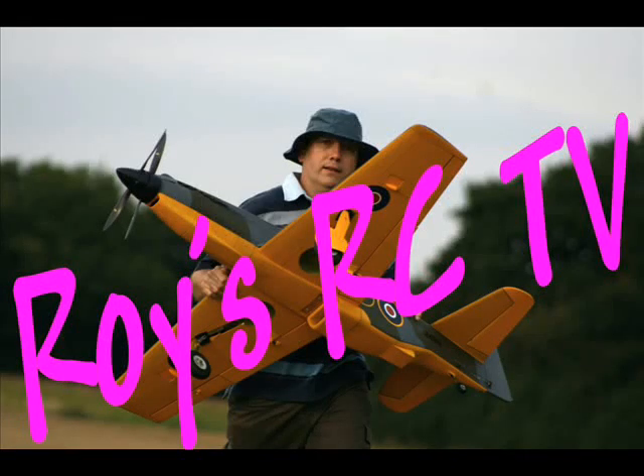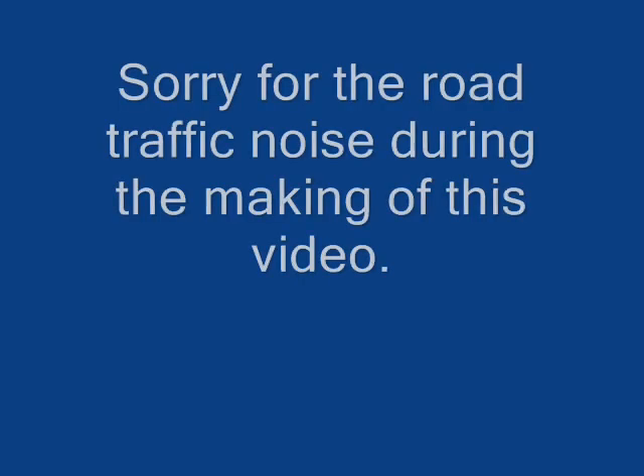I hope you're still awake and that I've managed to demystify some of the jargon that goes along with the LiPo battery. If you'd like to know more or to see more of Roy's RCTV, click on the subscribe button and you'll be one of the first to know the next time we post a video. Thank you for watching Roy's RCTV — see you again next time. Goodbye!